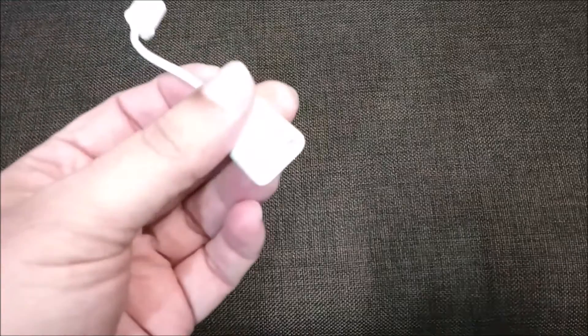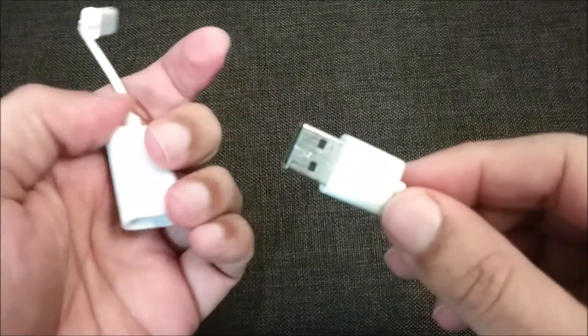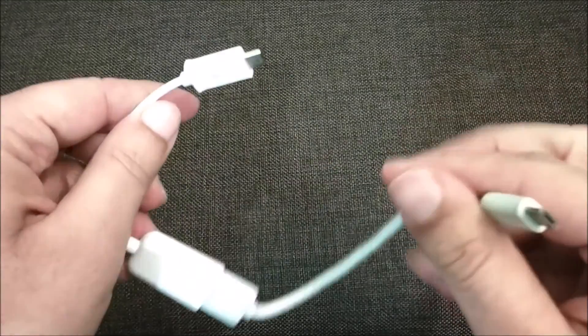What you need to do is take the OTG cable and the charging cable and connect the USB connector of your charging cable to the USB connector of the OTG cable, like this. Once it's connected, here's what to do next.